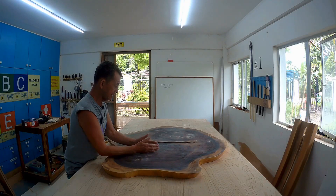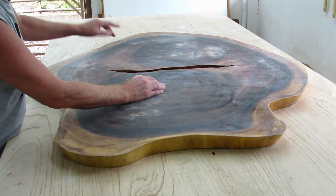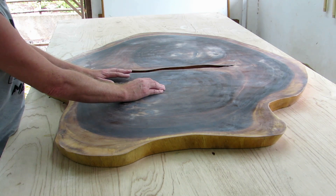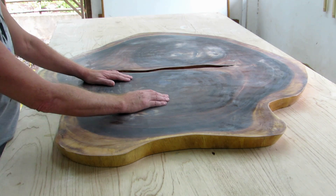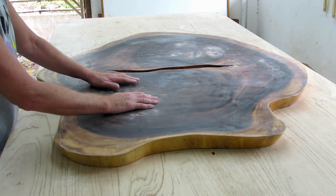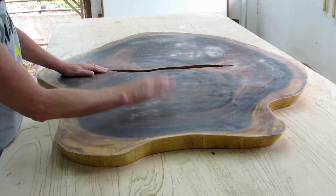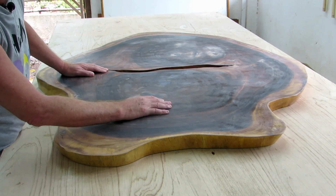We filled the shakes in the wood - the star shakes - and we filled the nail holes down the other side. We made up our own filler - it's 95% there. It looks very black now, but it won't be that black when it's shiny, believe me. This is ready for finishing, but we're not going to finish it until after we do the legs.